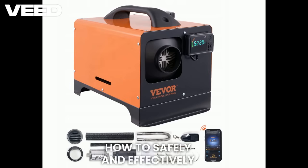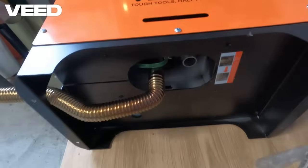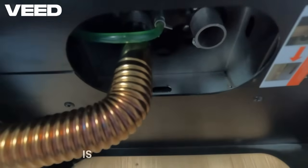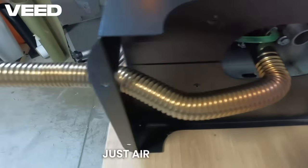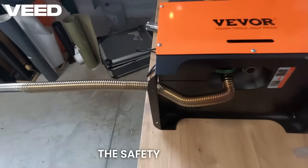How to safely and effectively heat your space — from a garage to a workshop — with minimal hassle. The installation itself is surprisingly simple: just air intake, exhaust, and power. But you need to get the safety right.